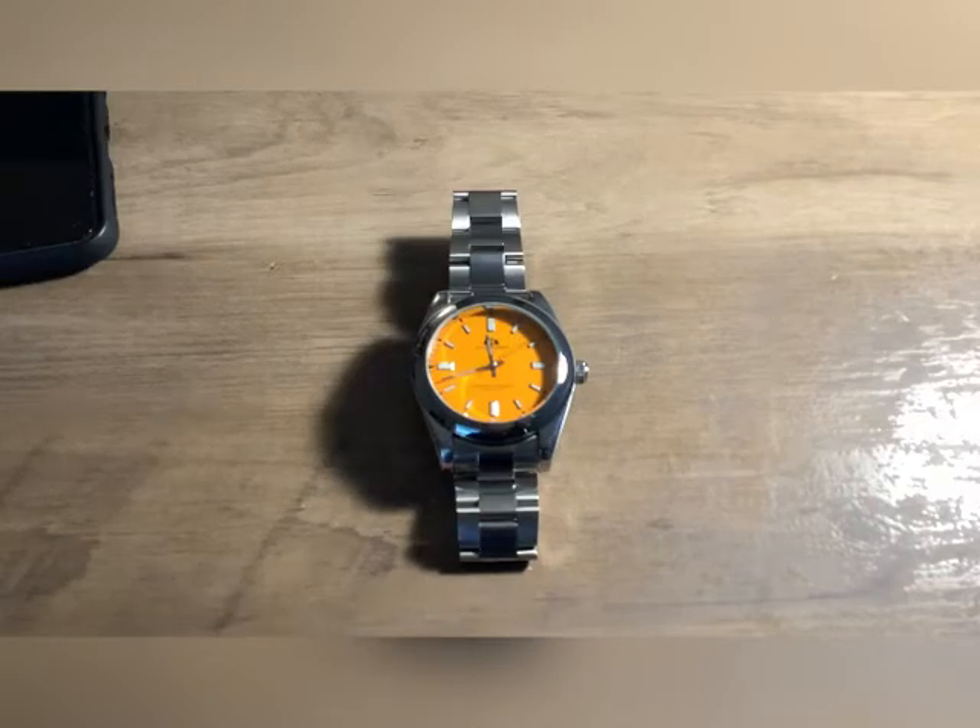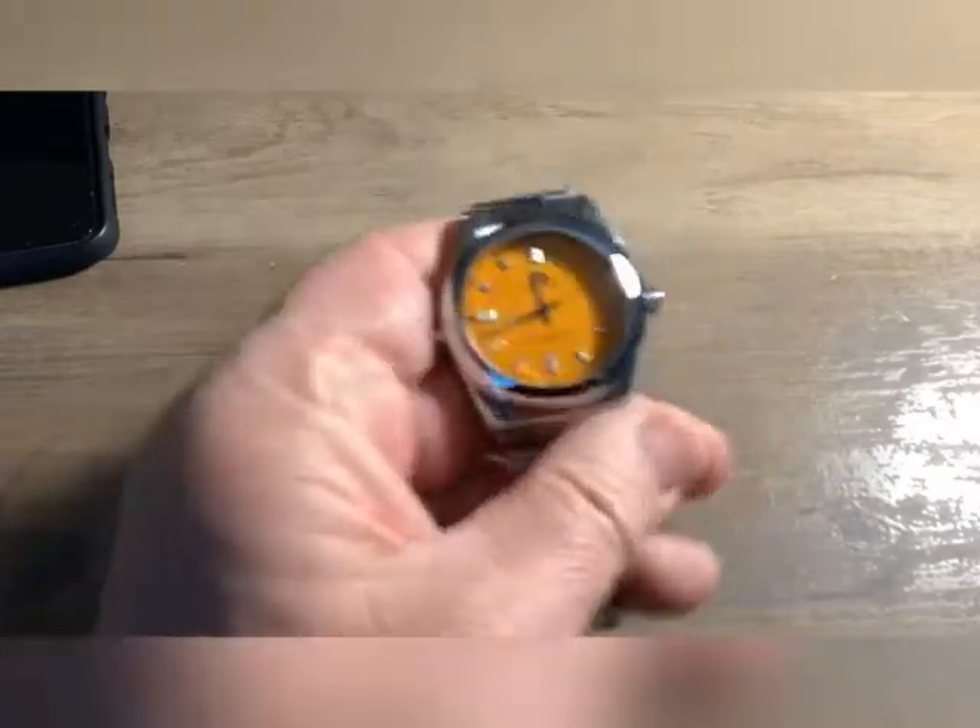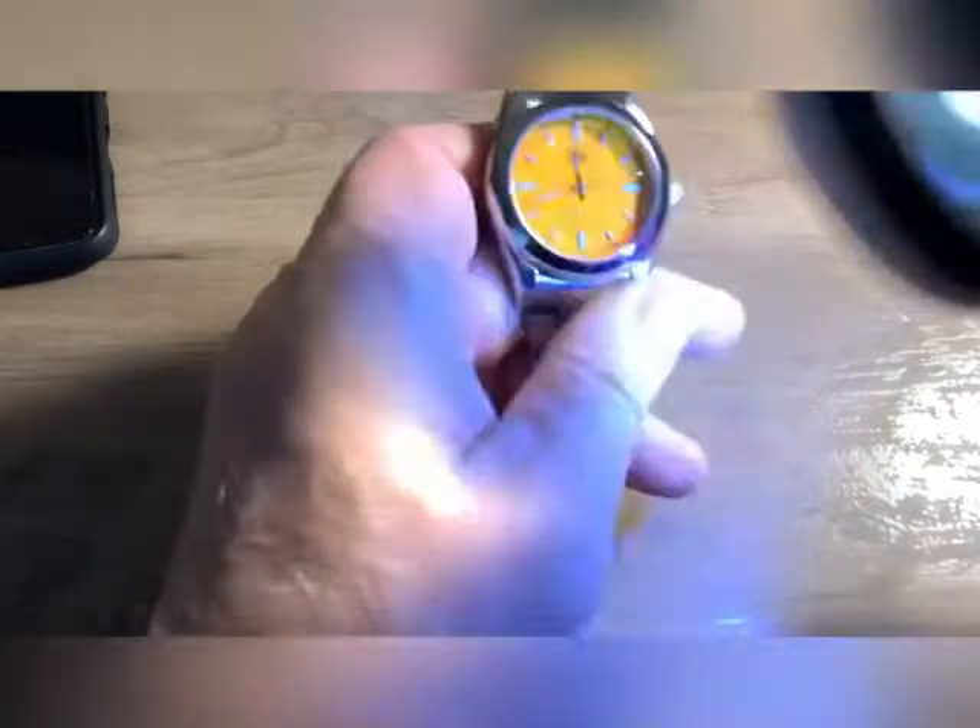Rudecaller watches again. Got another watch to review and reveal. This is the Polaris. This is another Rolex homage.